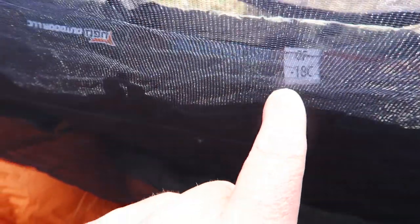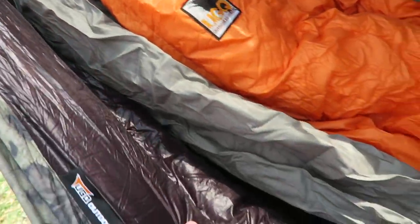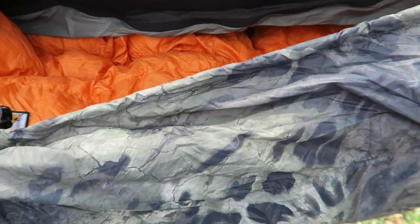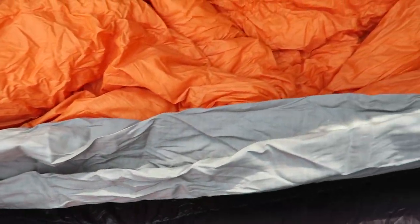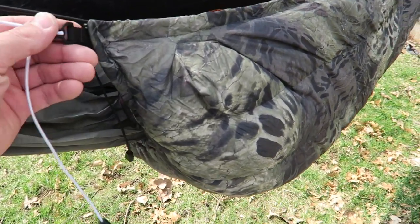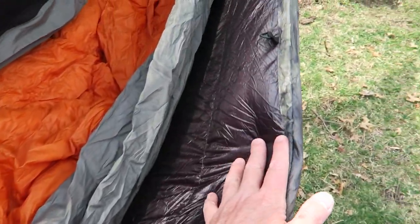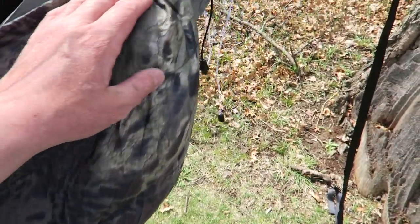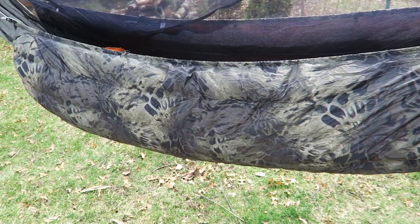This is a zero-degree quilt. It'll actually probably go lower than that because it's got two ounces of overstuff. It's got the Ultima Down 850, which is a goose down — super high quality. That's what you're paying for in a higher-end product: the quality of the materials, hardware, and the fill. These are all individually baffled, so you don't just have a clump that collects in the channels — they're all baffled so that your down stays separated throughout the entire quilt. With any outdoor product, whether it's backpacks, sleeping bags, tarps, or tents, you really have to look at the quality of the hardware, the quality of the stitching, and all the added details — like being able to clip this to your hammock, the individual baffling, the quality of the shock cord and its placement — and all the thought that goes into these products that give you such a comfortable night's sleep when you're out in the elements.